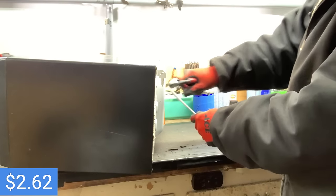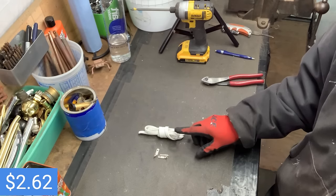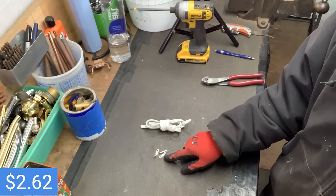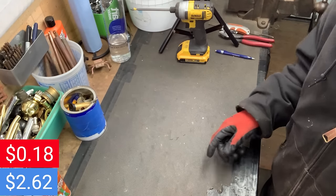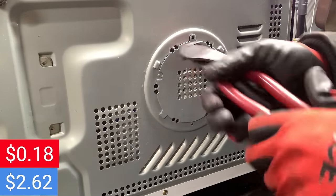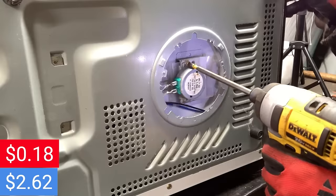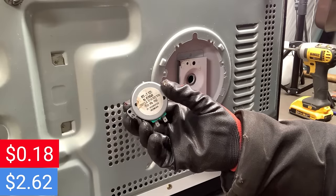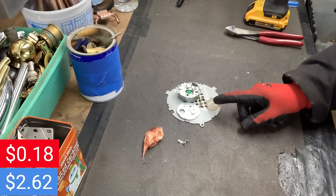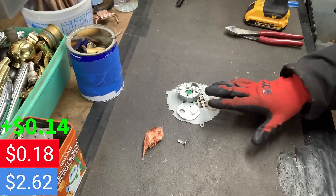The first thing I'm going to do is get this power cord cut off — just clip that right there — and then go ahead and get the brass removed from there. We got the insulated wire at 16 cents and then the brass for 2 cents, so we're up to 18 cents. Next we need to get to that motor on the bottom of the microwave.